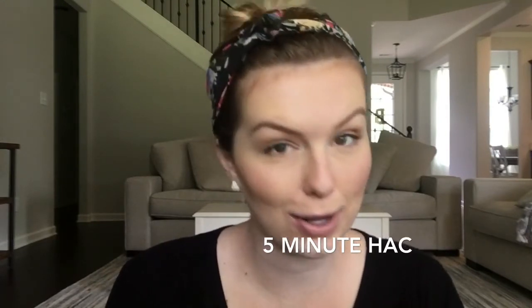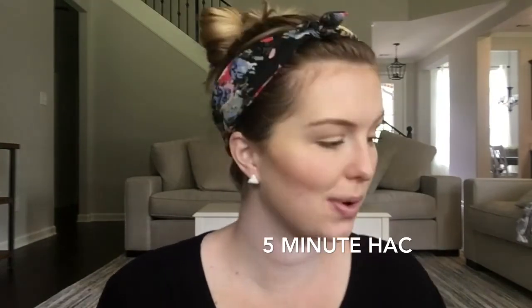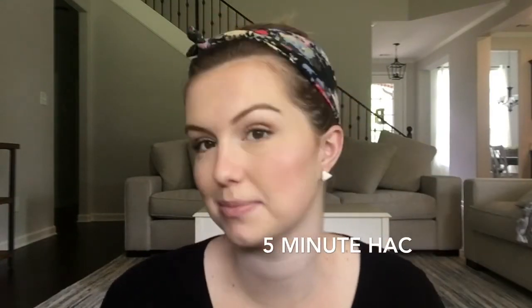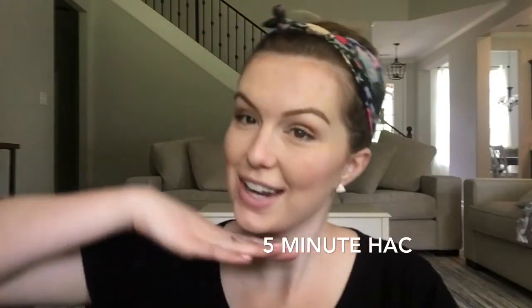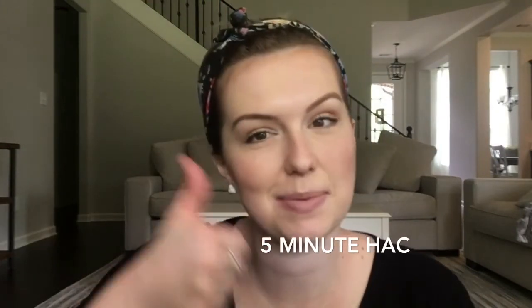And I just highlighted and contoured my face in like five minutes. It's so simple — everything's in one palette. I love this foundation, it's awesome. There you go. Thanks for joining me today, and don't forget to subscribe, give me a thumbs up. Love you guys, see ya.